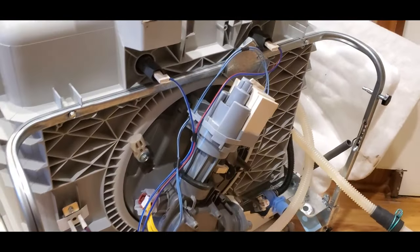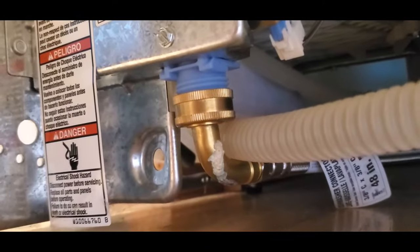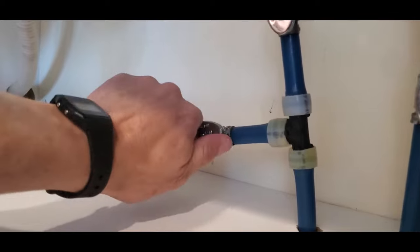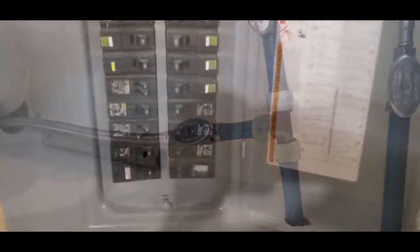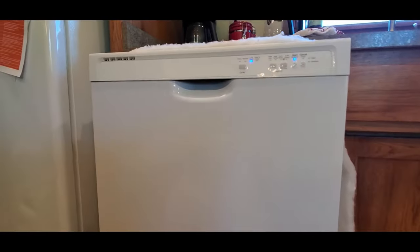Okay, so now everything is connected back together. Go ahead and tip up the dishwasher. Reconnect the water hose and the main electrical. Don't forget to turn the water back on under the sink. Finally, when everything is back in place, turn on the circuit breaker. Turn on the dishwasher and watch underneath for any leaks.